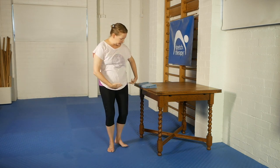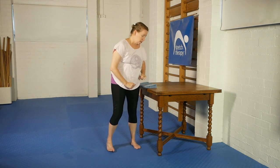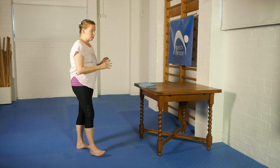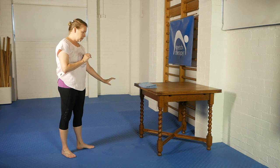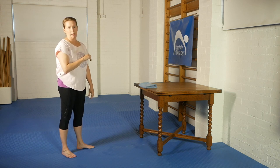This table is roughly at my pelvic height. That's kind of a mid-height in terms of intensity. The higher the table, the more intense it will be; the lower, the less intense, and I'll talk more about that in a moment.